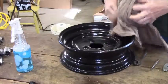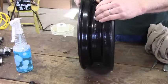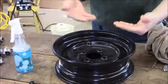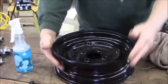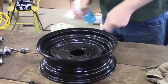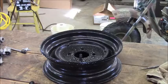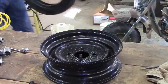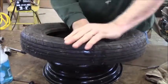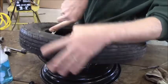Mounting this tire should be easy because this detent is nice and deep. That makes getting the first bead over the rim into that detent, and she'll pop right over the rim just like that. That doesn't mean I'm not going to lube it up. This sucker might be tight though. She's a little stiff still - it was cold in here all night. I might have to put a clamp on this like I've done before.